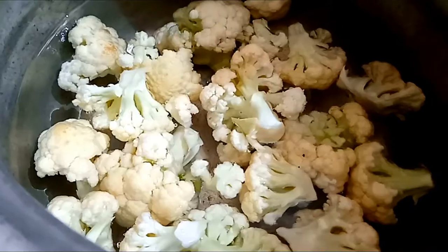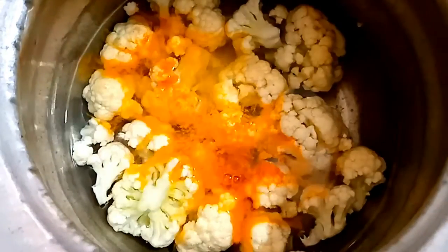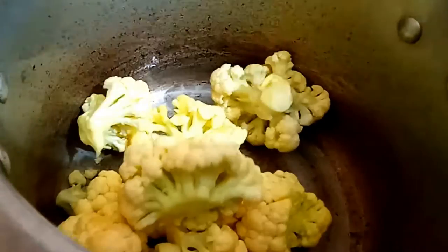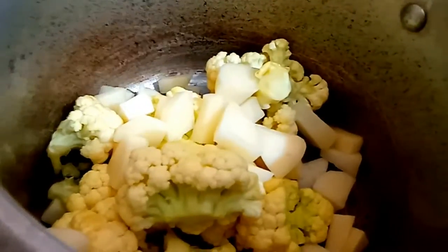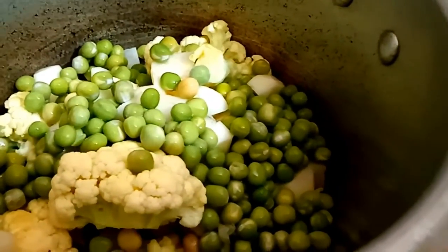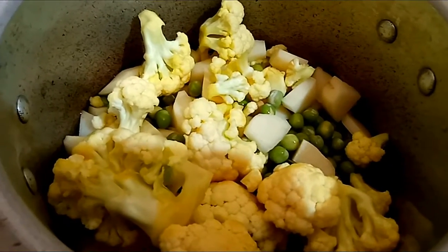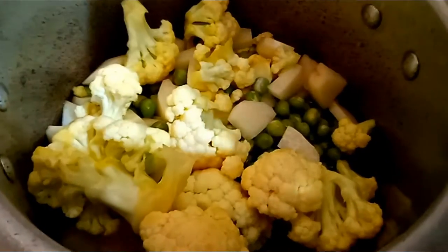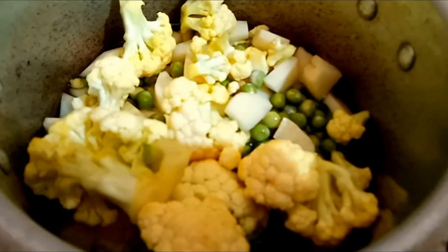First, we will wash the cauliflower. Then we will wash all the vegetables. Then we will add all the vegetables and boil them. We will give 3-4 whistles to boil all the vegetables. We will get a gravy.